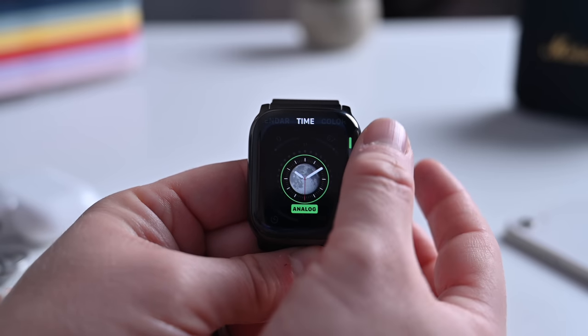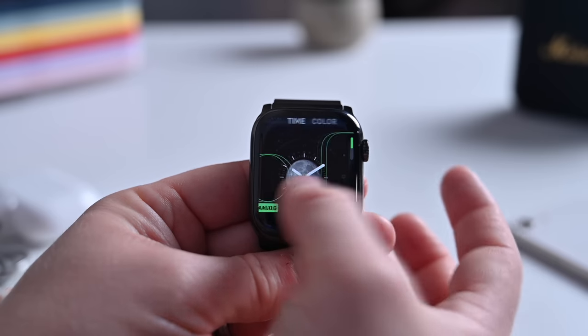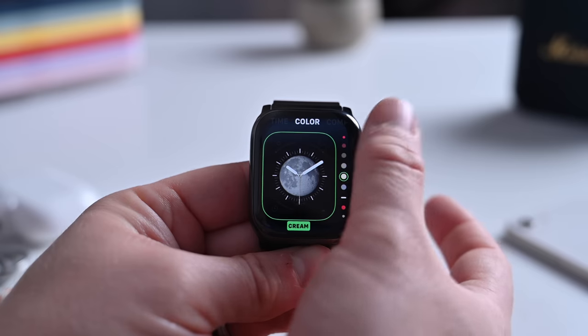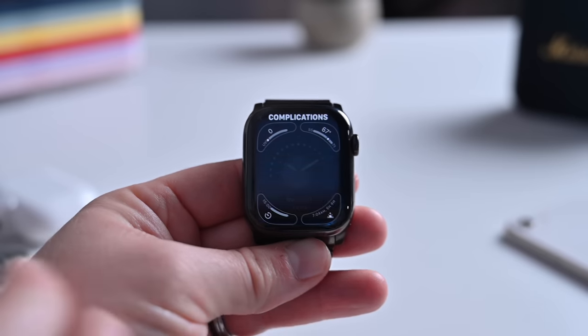We can swipe over and change how we view the time — whether we want digital or analog. One more over, we can choose the color of the second dial. There are plenty of color options to choose from. And lastly, there are complications.